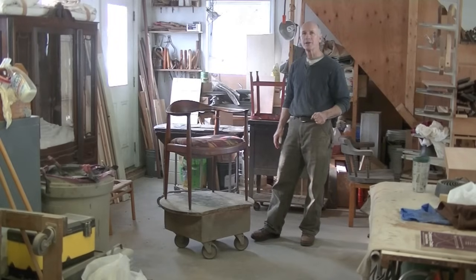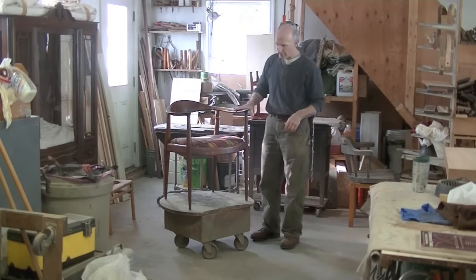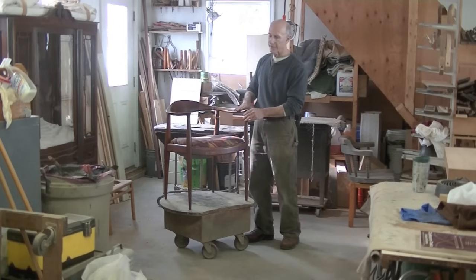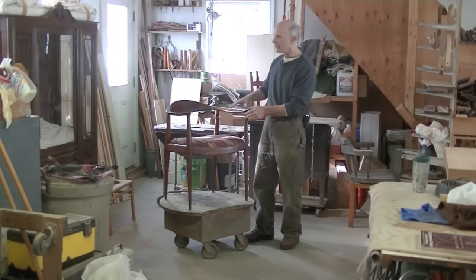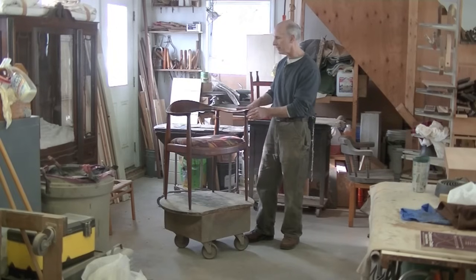I'm Tom Johnson, Thomas Johnson, Antique Furniture Restoration in Gourmet. This is a classic chair — in fact, it's called 'The Chair.' This is a 1960s version of the chair Hans Wegner designed in 1949.